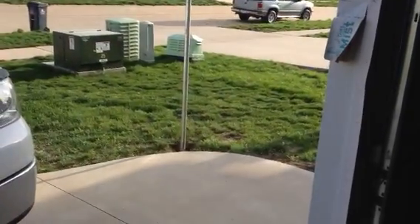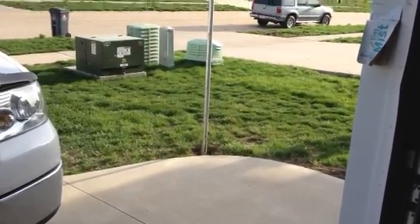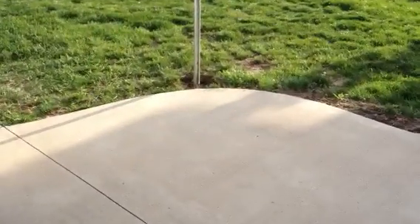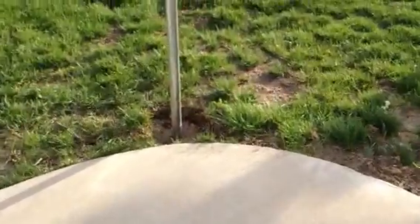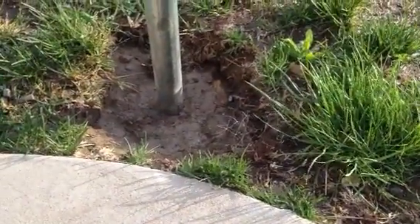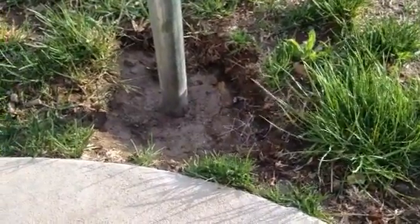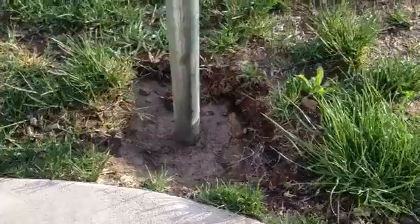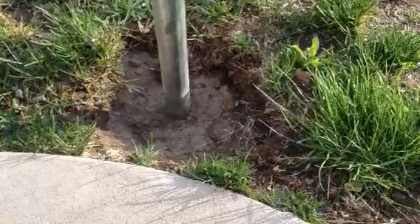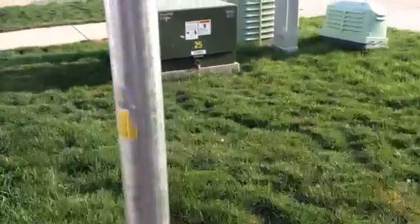I dug about a 10-inch diameter hole, probably three and a half feet deep. I drilled holes into the bottom of the post so I could install some half-inch bolts through the post — about three of them, from the bottom up about two feet or so — and then poured about three bags of pre-mixed concrete from Menards around that. I used about six-inch long half-inch bolts through the post to help give it some more bite. This is inch-and-five-eighths galvanized from Menards.